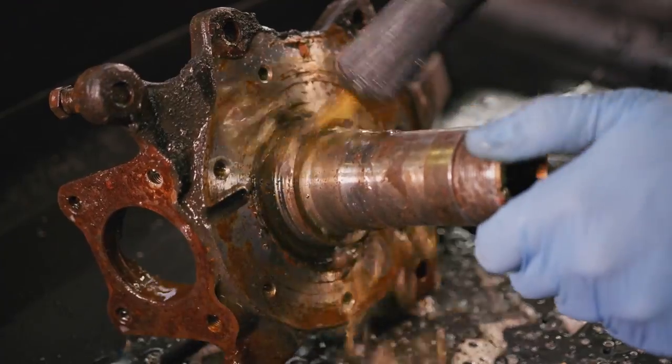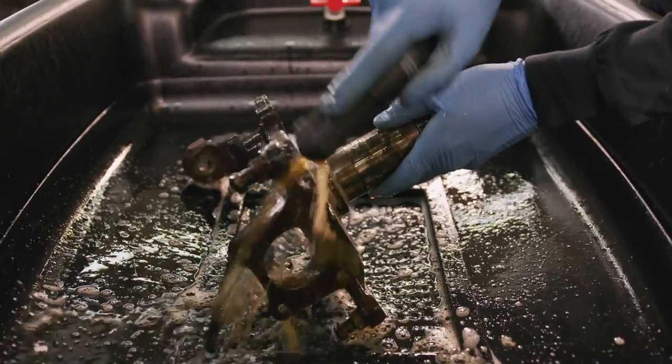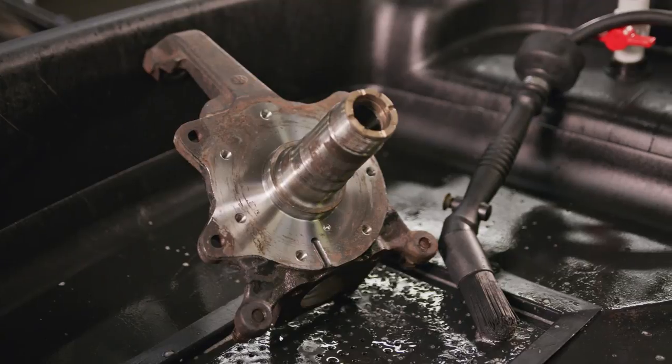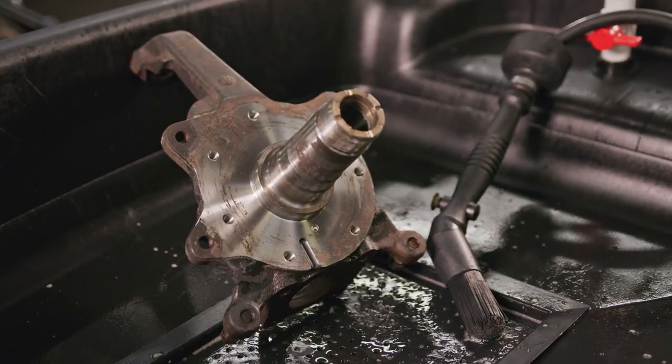All of this gunk flows through the sink and then through the Aussie Mat, where microbes are waiting in the tank to start eating contaminants and clean the Aussie Juice, so it's ready to use when you need to clean another dirty part. After just a few minutes of scrubbing, this part looks brand new.